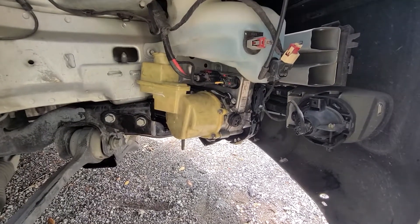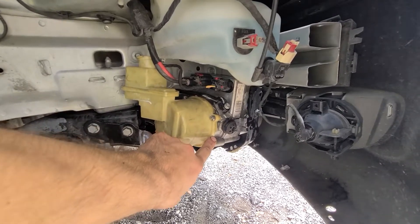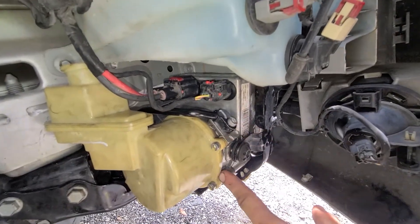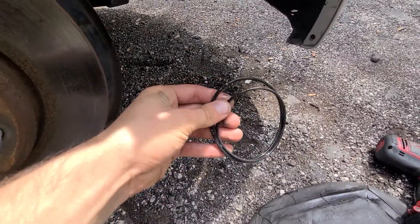It starts leaking from two O-rings. One of them is right here and another one is between here — so one here and one here. There are two O-rings that look like this.